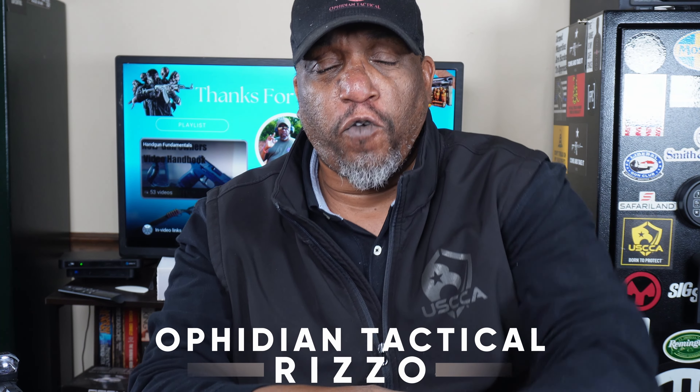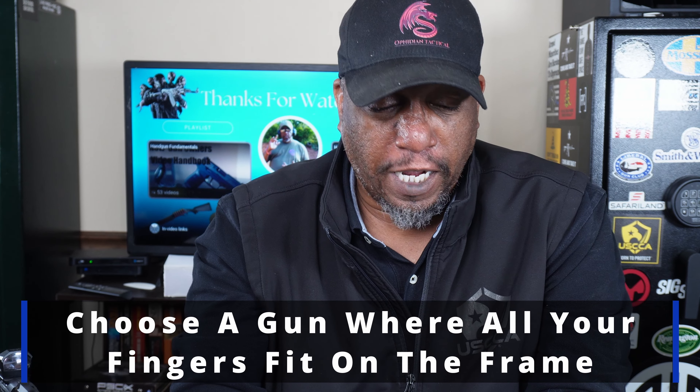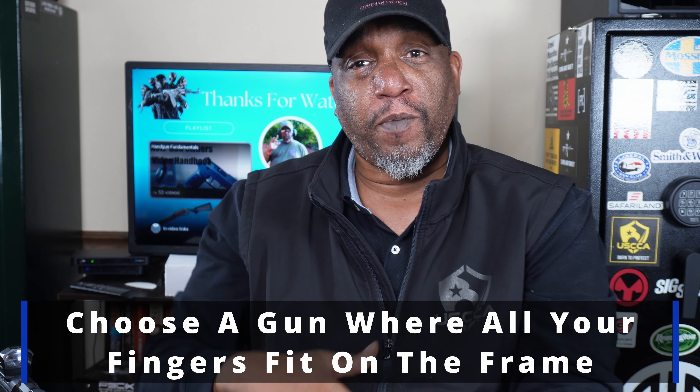So what else should you be looking for when you're trying to find a perfect gun for you? You want to find something where you can reach the trigger. You want to find something where all your fingers fit on the frame. We talked about guys with smaller hands — now we're talking about guys with maybe a little larger hands.